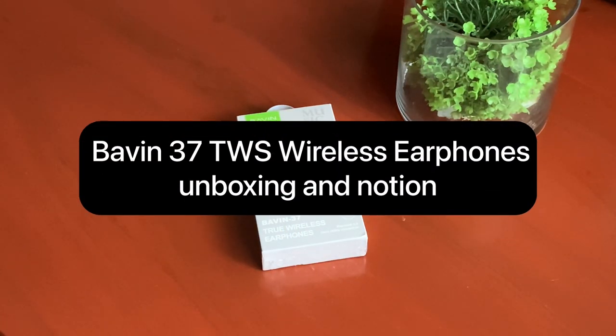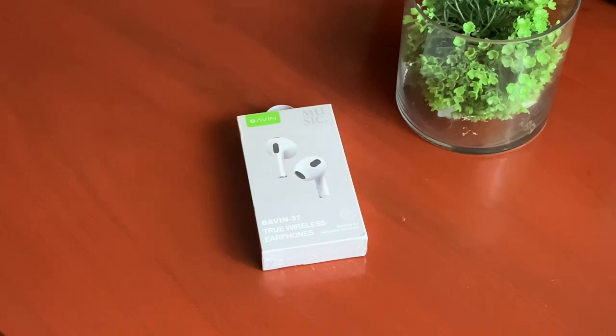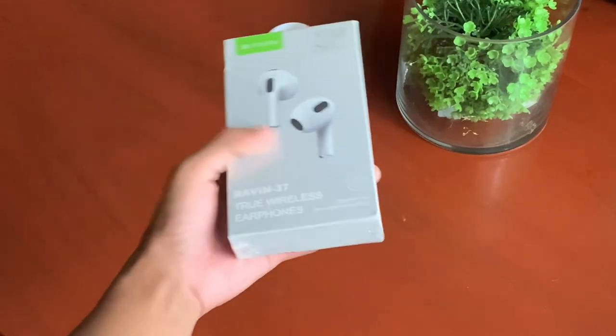What's up guys! In this video, I'll unbox the Bavin 37 TWS wireless earphones and share my experience using them.